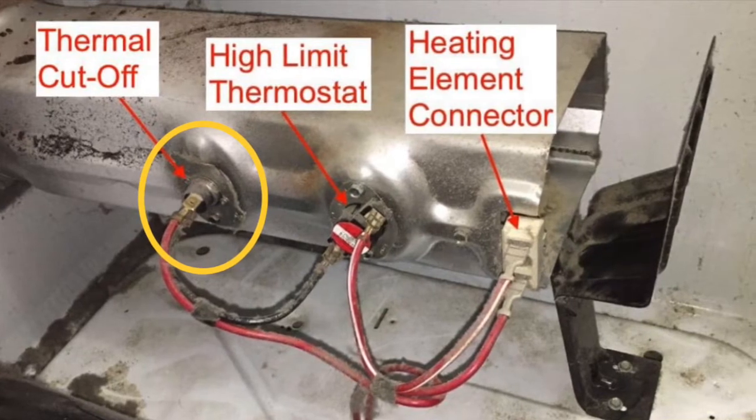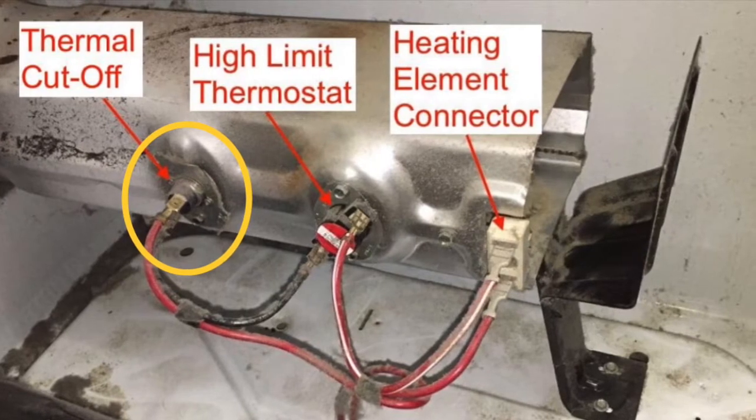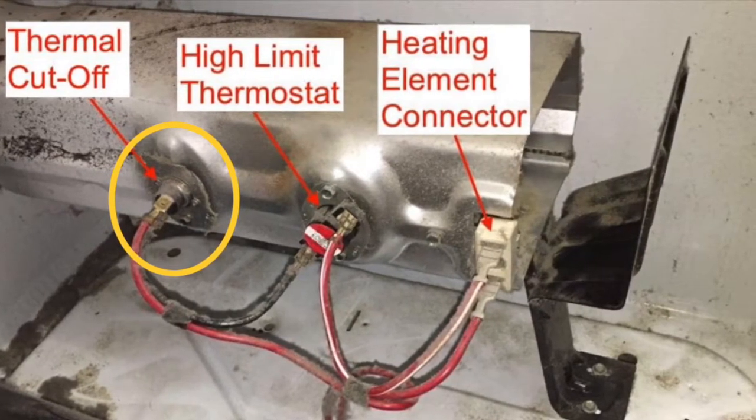There's one quarter-inch screw at the bottom of it that you have to loosen, and you have to pull the wires off of it, and then you can get the thermal cutoff out of there. It's just hard to see what you're doing, so a lot of it is just done by feel.